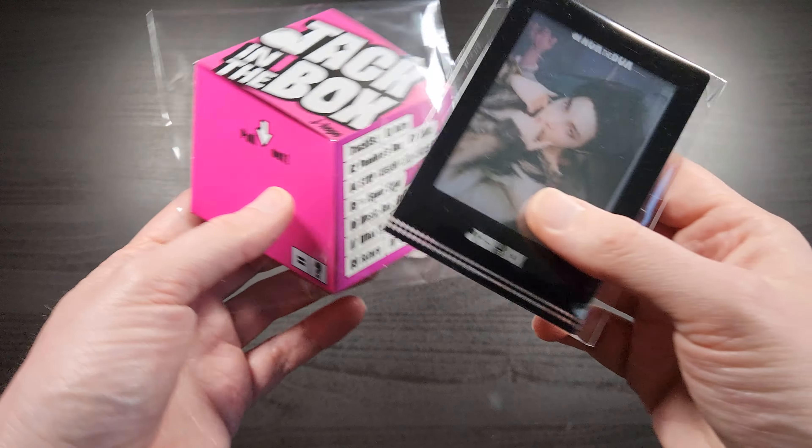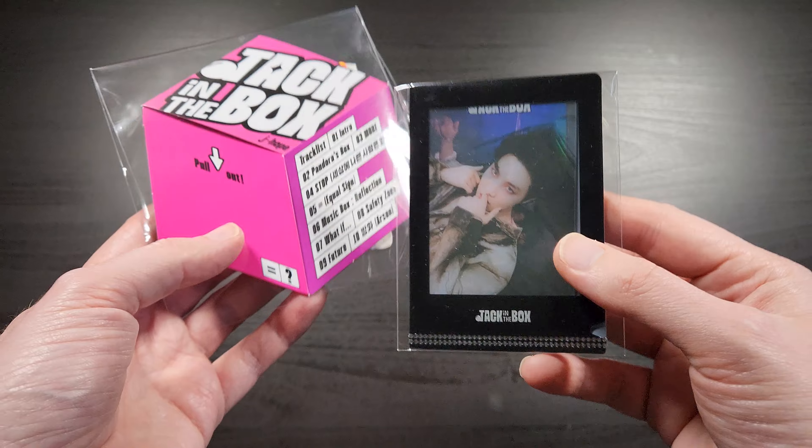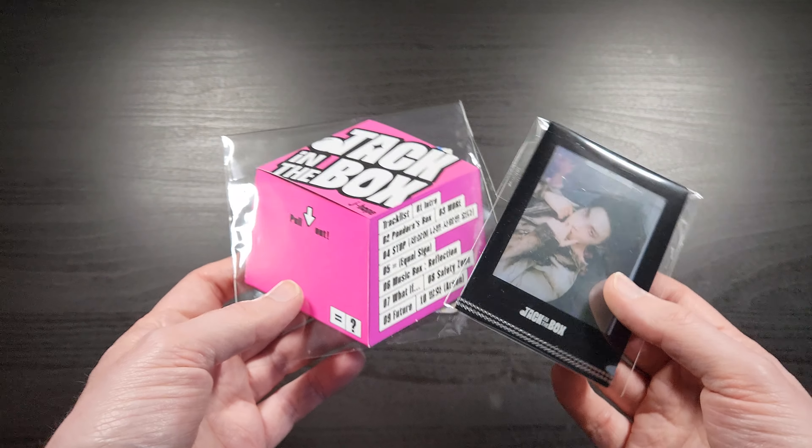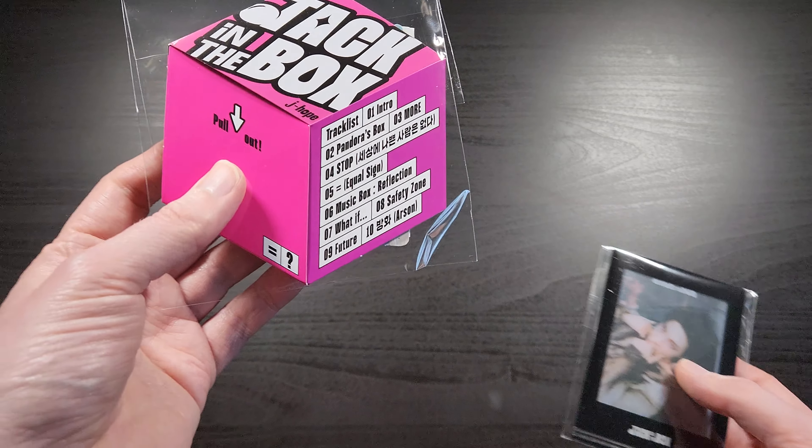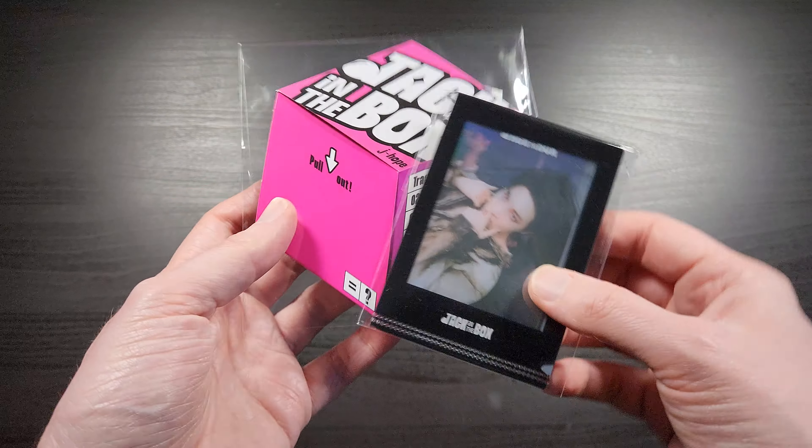What's up everybody, this is Bruce aka Geektacular, and today I've got another unboxing for you. Today I'm going to be unboxing the brand new J-Hope solo album release, which is titled Jack in the Box.